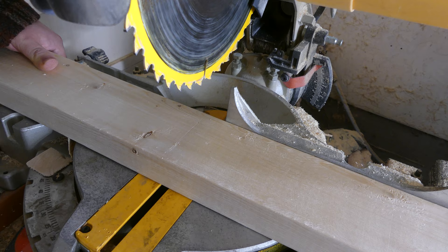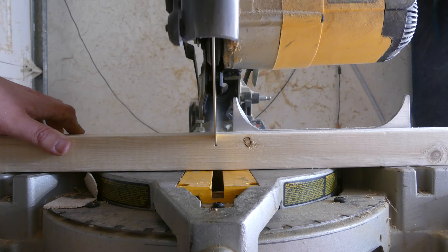I'm going to use solid 2x4s all the way. I could use plywood, but I just don't feel comfortable with all the glues they use to make it — not for a food-producing bed.